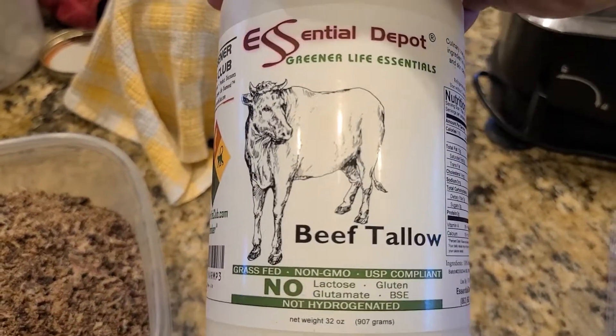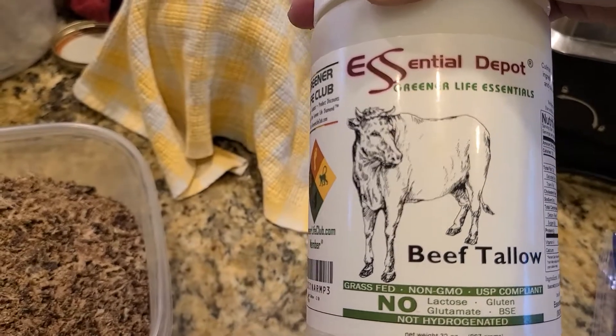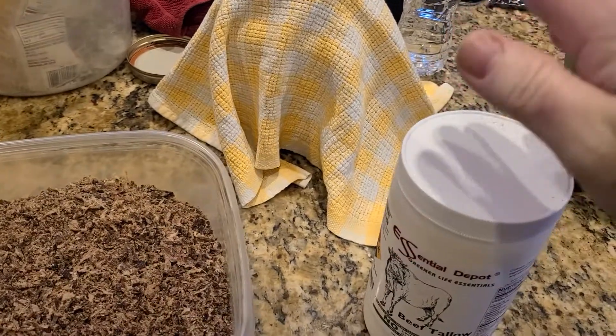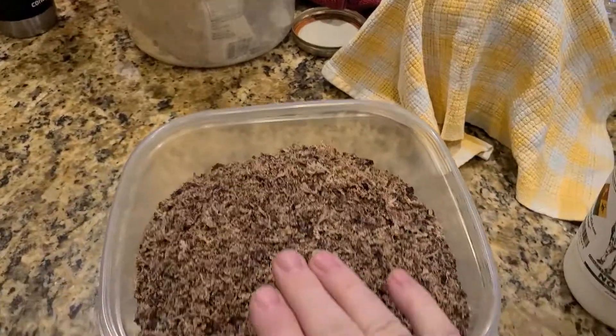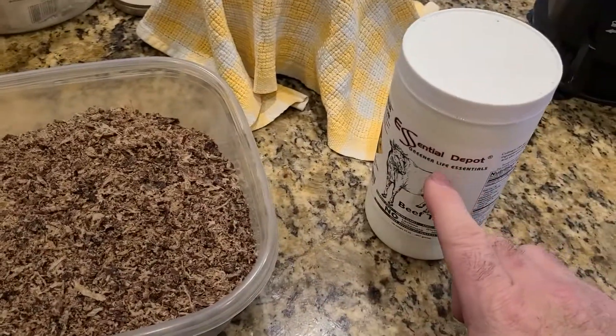We actually bought this tallow on Amazon. We could have rendered it ourselves and we will in the future, but this was a grass-fed, grass-finished beef tallow. What we're going to do is render this down a little bit to get it liquid, then measure out equal portions by weight — like one pound of meat powder to one pound of tallow.